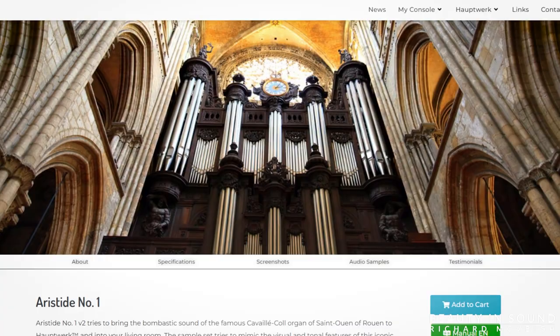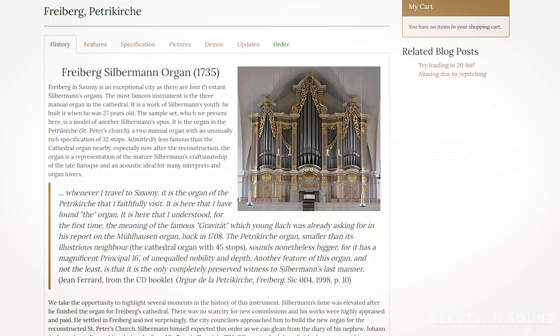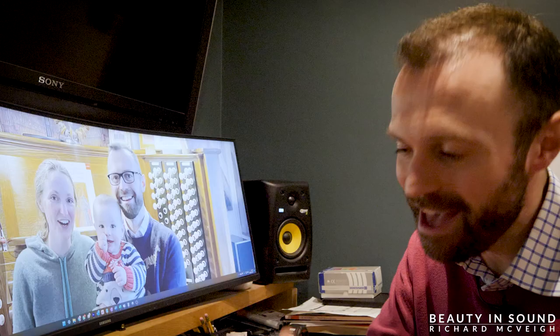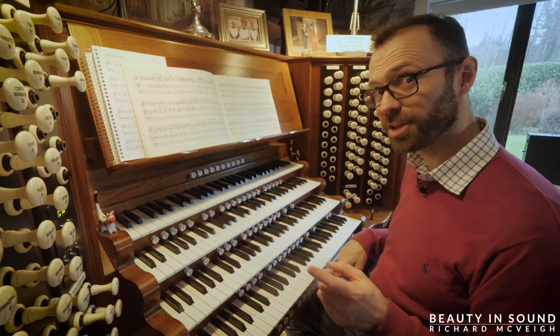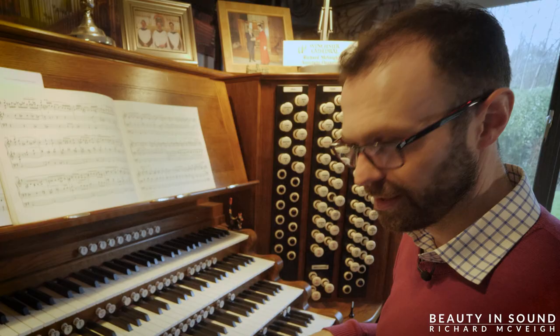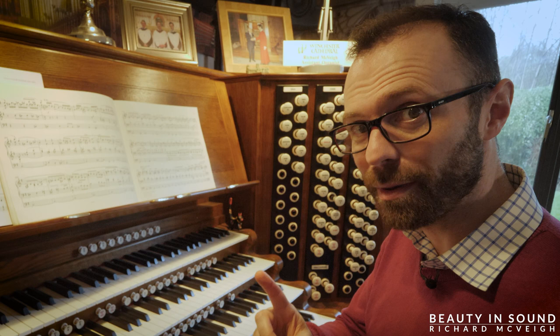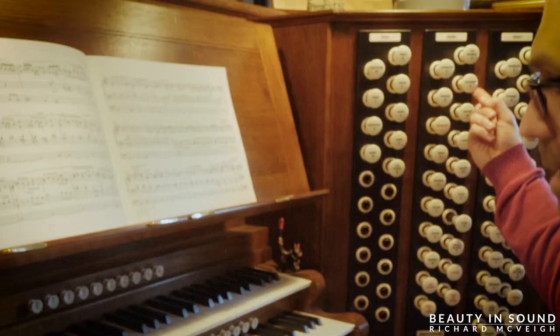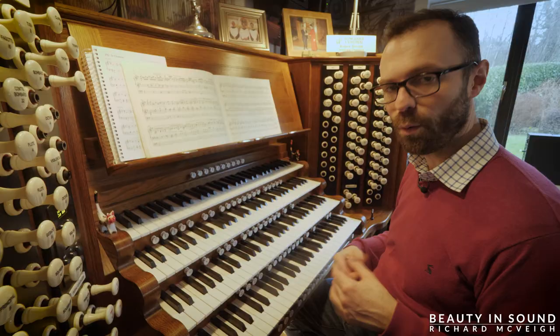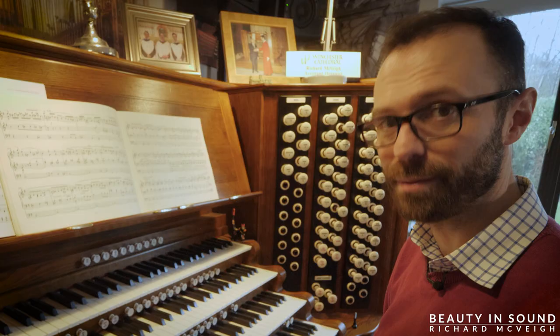These are real pipe organs from around the world — from English, French, American, German. To record an organ for Hauptwerk, every single pipe is recorded individually. So when I play an A on this flute, that is an actual recording of that single pipe on that organ. If I add another stop, we are now hearing two separate recordings, one of each individual pipe.